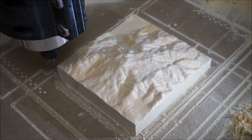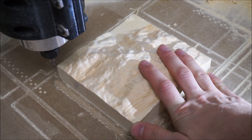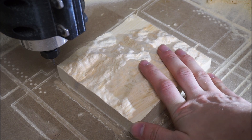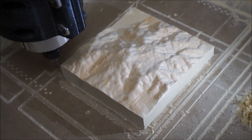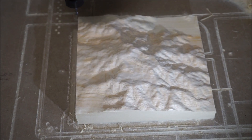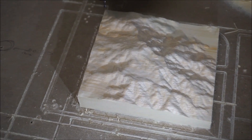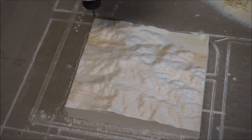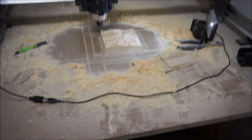Look at this beautiful topological map of San Jacinto Peak. This was run with very conservative settings on the Longmill as a test run. I think it turned out gorgeously. What's been cut is only a fraction of the cutting size of the machine.